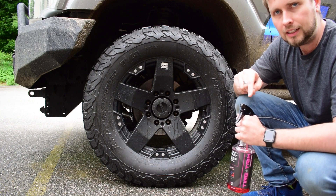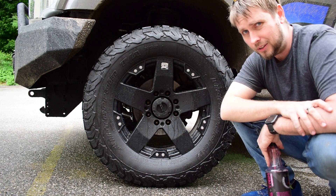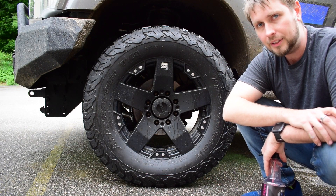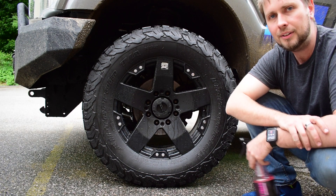One nice thing I didn't mention earlier is it doesn't turn the rubber brown over time. That's one thing that always drives me crazy about a lot of tire shines — I don't like that at all. Anyway, check it out: Tire & Trim is available now, and I hope you like it.